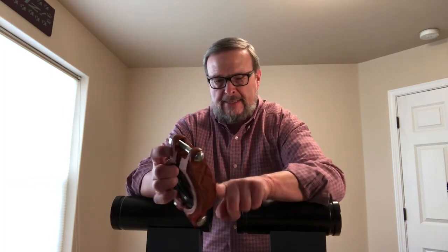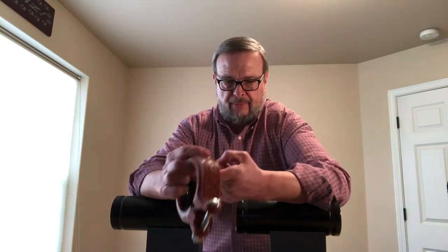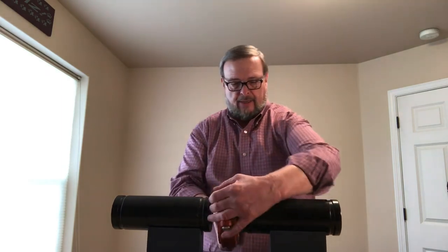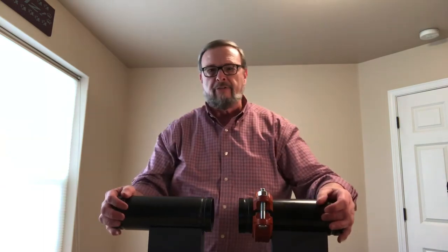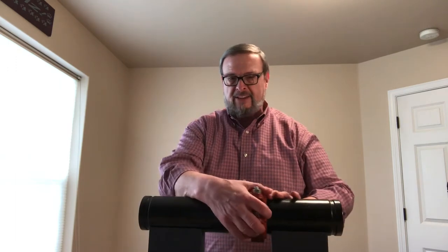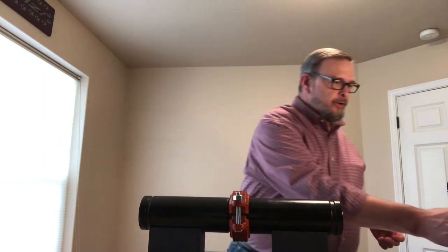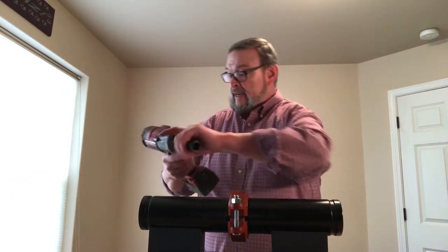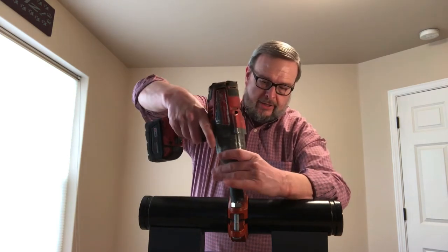You want to lube up that gasket real good. Normally if you're doing a bunch of these you're going to have a brush, not using your finger. But you lube up that gasket real nice, then you want to slide this onto your pipe. You'll slide it past the groove, then put your two pieces of pipe together. Then you're going to slide this back over so it settles in the groove area. Then you want to take your impact and bring this down to 1/8 inch on each side.